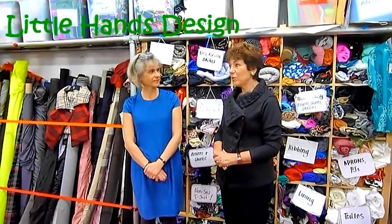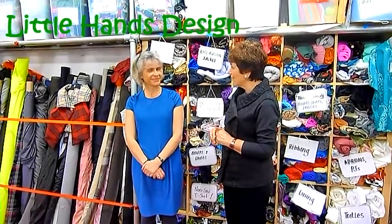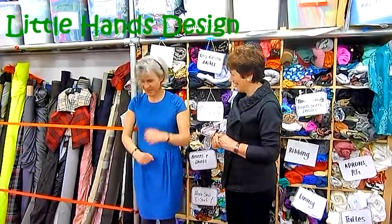Now Astrid, I would love to have a good look in your studio. So do you think you'd be able to show me some of the features here that you have? Of course, Mary, come with me.